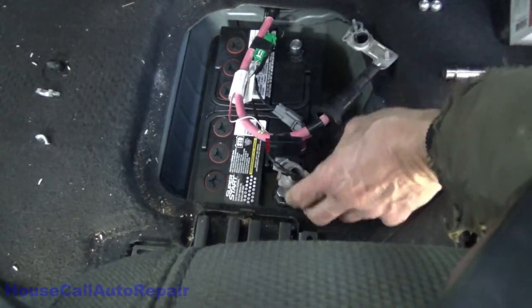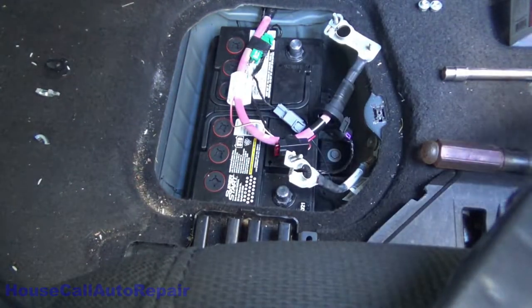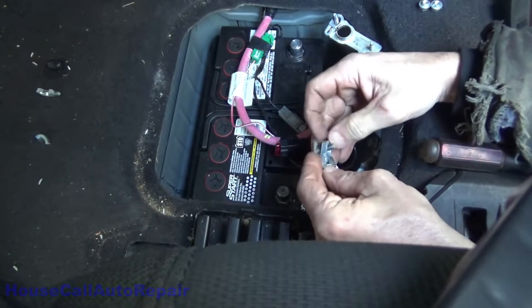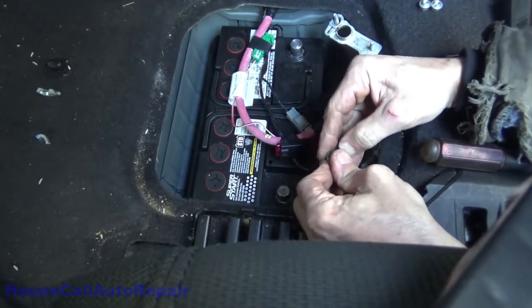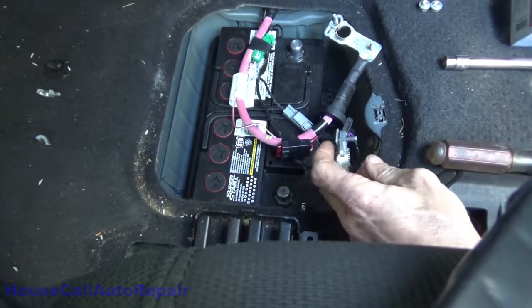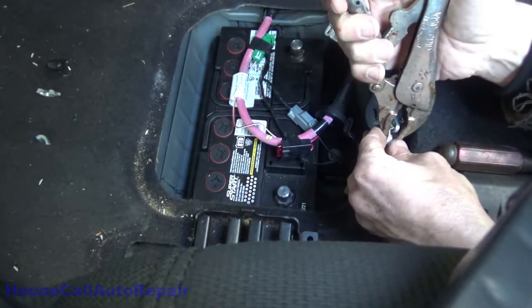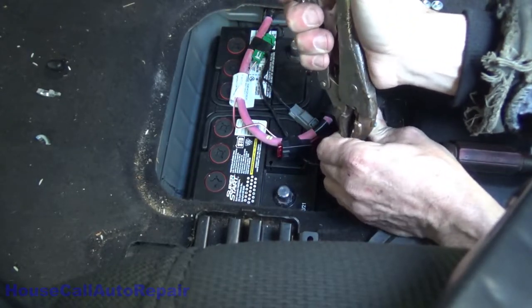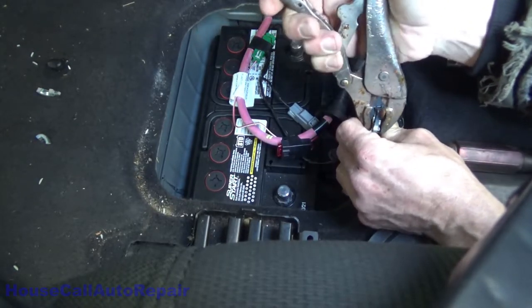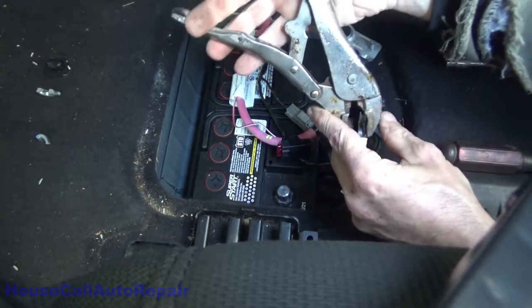Do the same thing with the negative side. Work it in there — there we go. Now we can go ahead and bend that over.